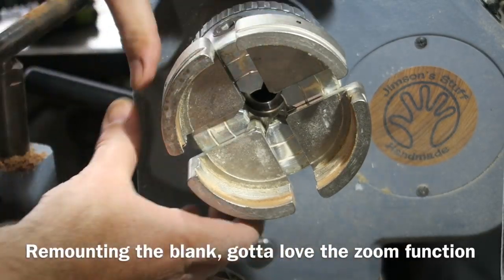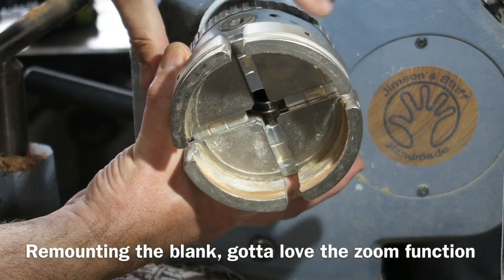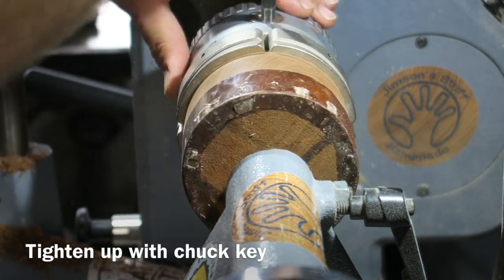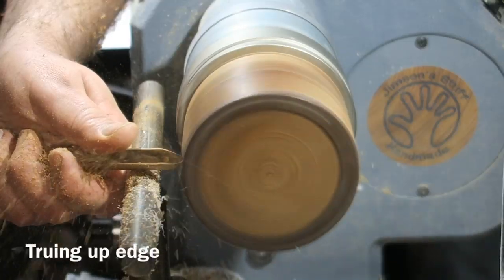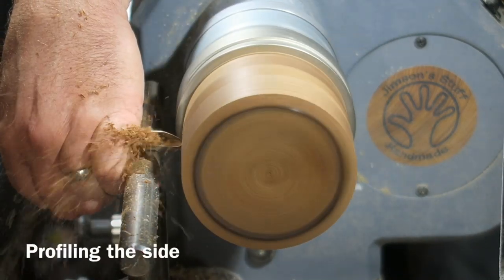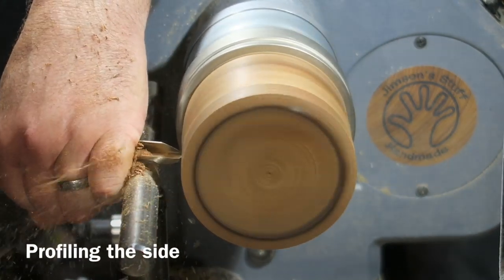Taking it out of the chuck jaws, zooming the chuck jaws down so that they fit onto that tenon. Now I'm truing up the top, creating a little bit of a taper there.